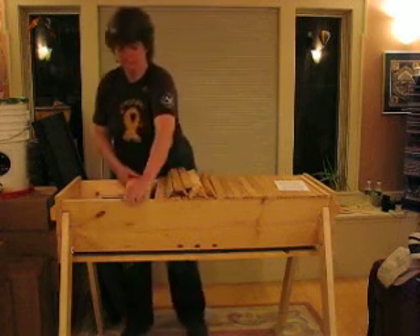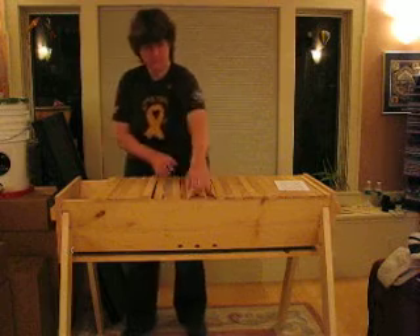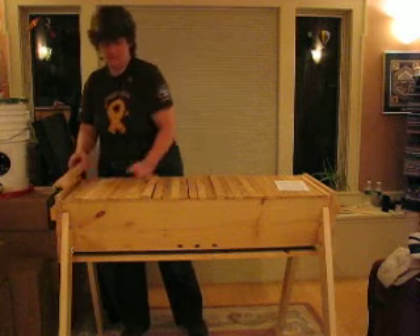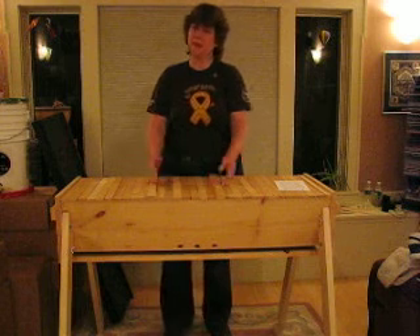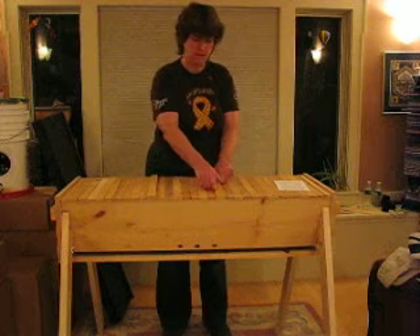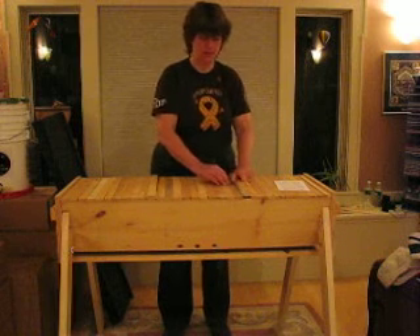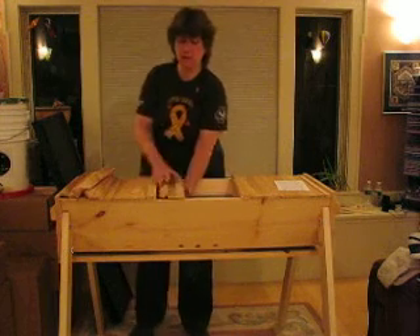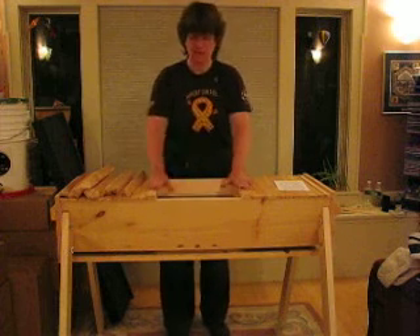Now you can cover this side up. This follower board has a hole that lets the bees get over to where the sugar syrup is. Now we want to put your bees into a space about ten bars wide, so let's take out ten bars — there's your other follower board. Remove these bars, and essentially what you have now is a big bowl with the entrances for the bees — this is the space you're going to put them into.